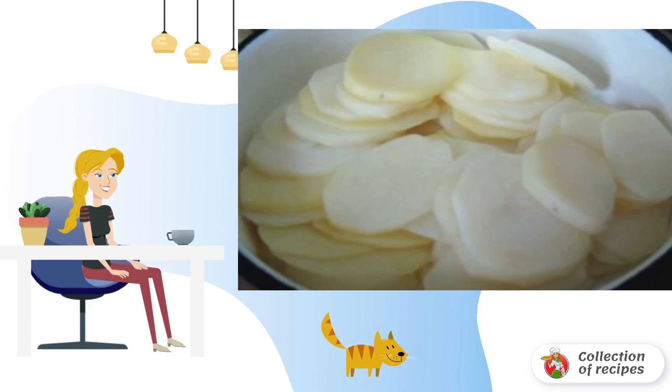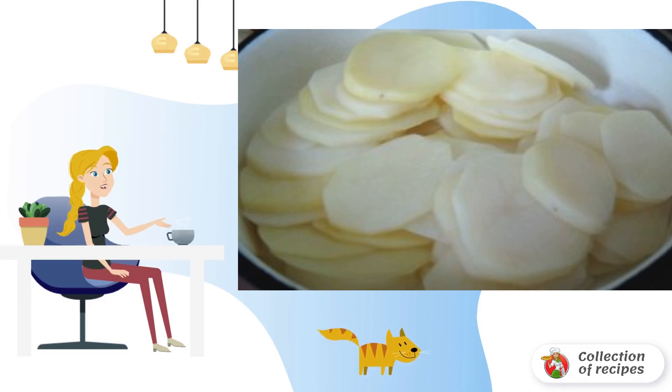Potatoes are washed and peeled, then cut into thin circles. We lower the potatoes into boiling water for 3-4 minutes, then take them out and rinse under cold water.